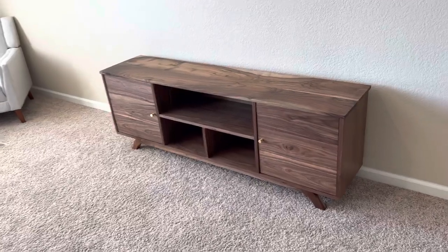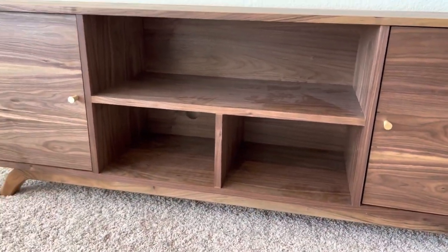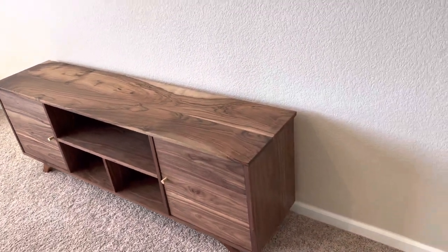Before I go out and finish those roof panels for the gazebo, I want to show you the finished TV console table. I just finished it the other day and I'm happy with it. I went with walnut for this piece — the cabinets are walnut plywood with walnut edge banding, and I used walnut lumber for the doors, the top, and the legs.